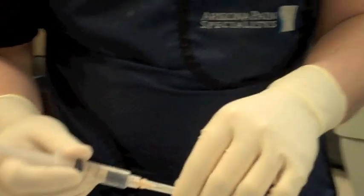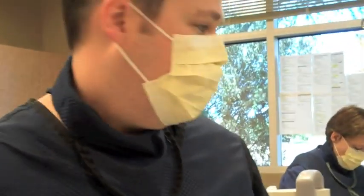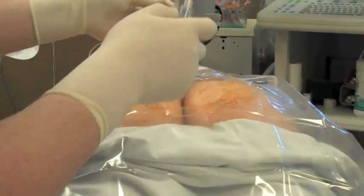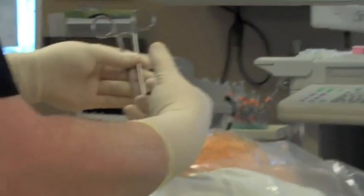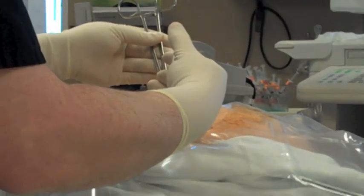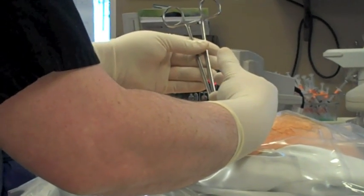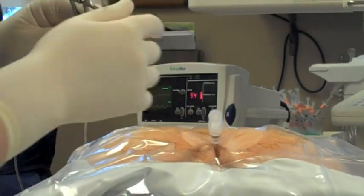I'm going to go ahead and numb up the skin now. This is for the sacral hiatus that we numb the skin. You're going to feel a little sting and burn here — numbing medicine going deep down. It's going to hurt for about 10 seconds, then it's going to numb all the way down. Numbing up real good for you there.